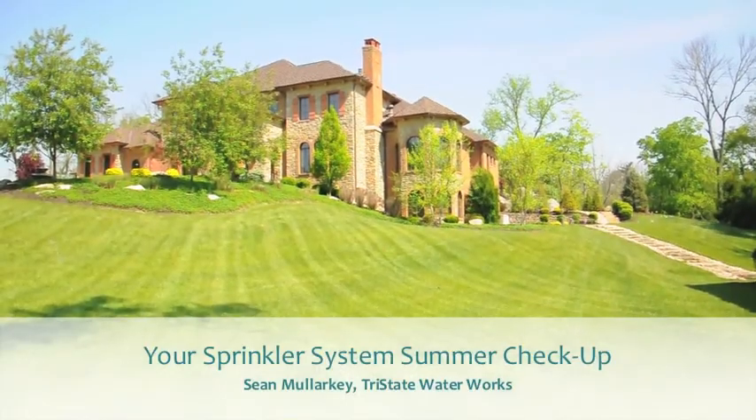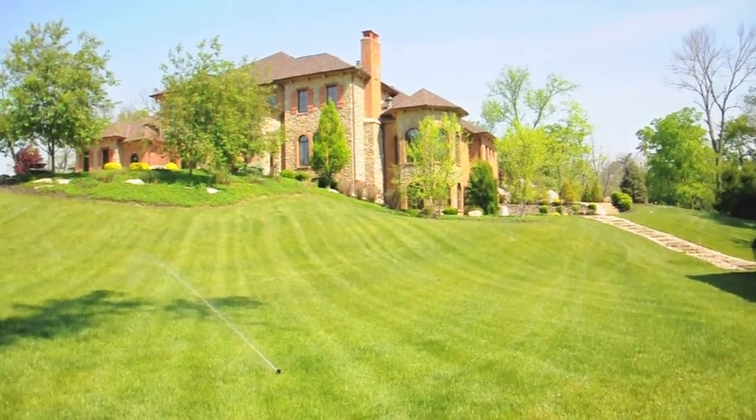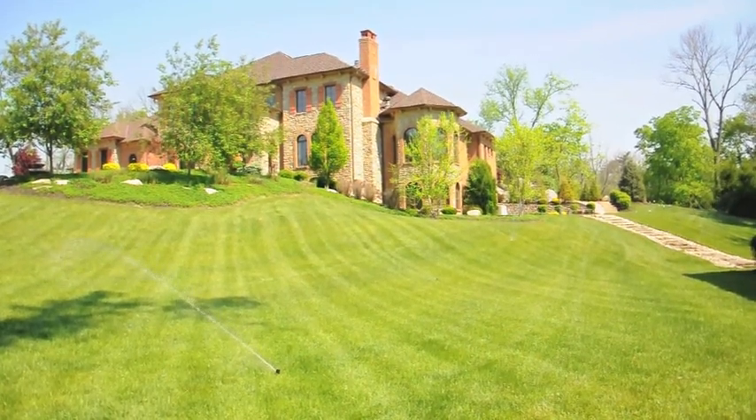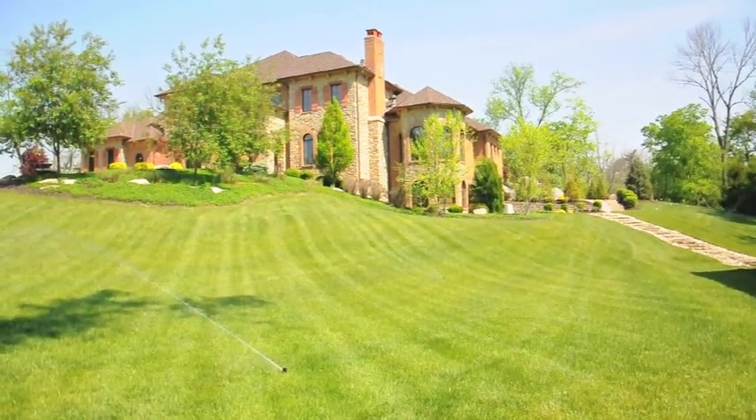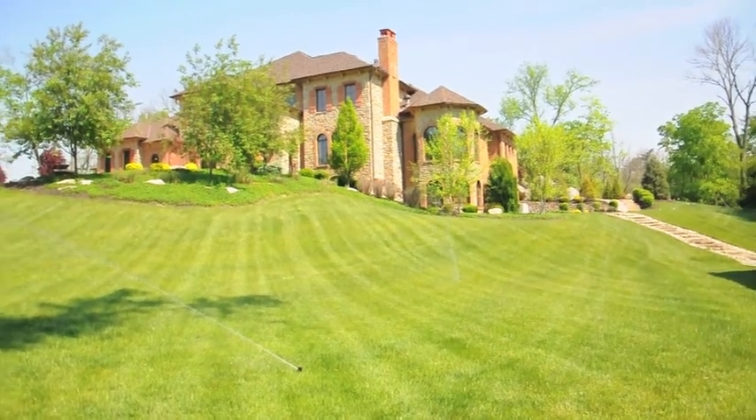Hi, I'm Sean Malarkey with Tri-State Waterworks, your prompt and proven lawn sprinkler service and repair company. I'd like to talk to you today about the summer maintenance program. So you might ask, why would you need Tri-State Waterworks to come out and take a look at your lawn sprinklers in the summertime?